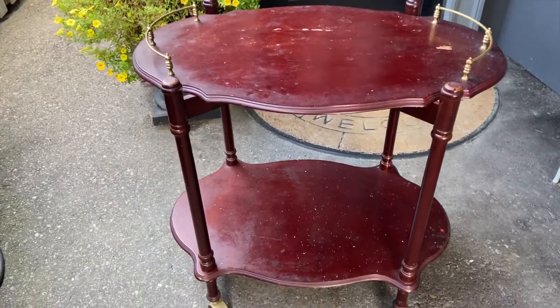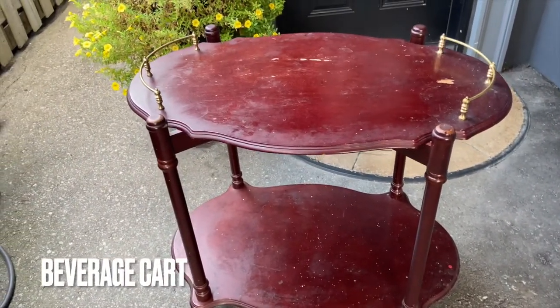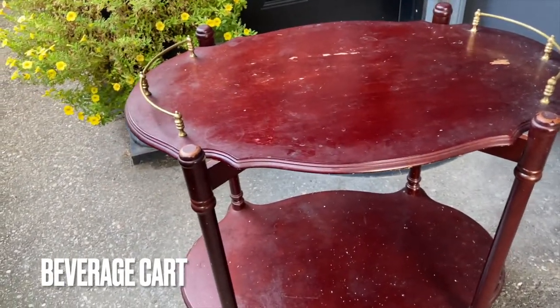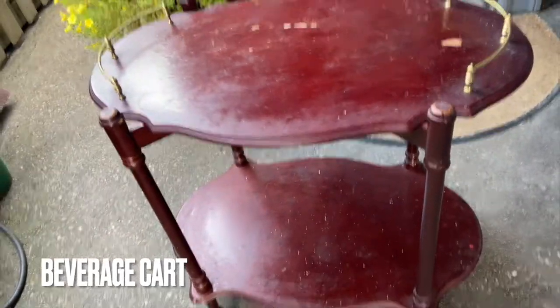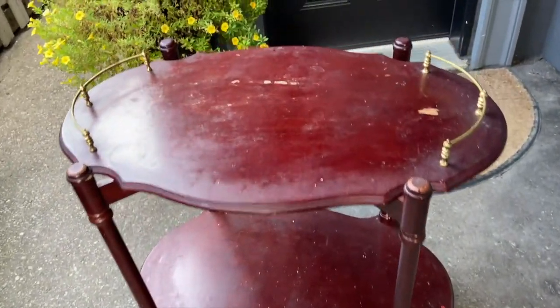My latest find from Facebook Marketplace - this tray. I'm quite excited about it. I saw it and thought, oh, that's kind of different, and I thought of what I could do with it. I have some ideas. It has wheels on the bottom and two trays - a two-level little cart.